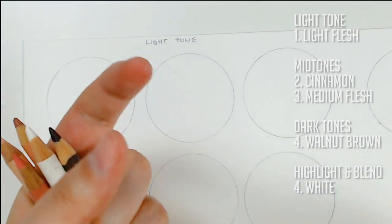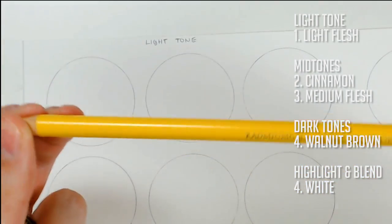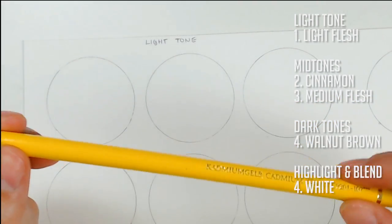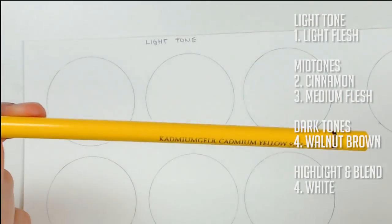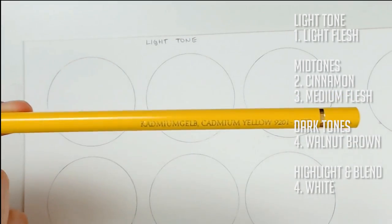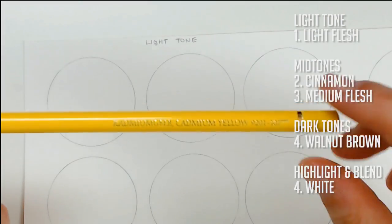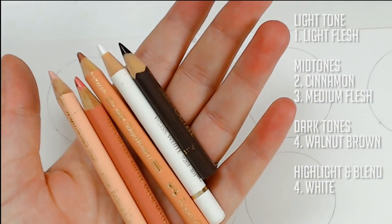If you want, you can also add color accents to the skin, though this is more advanced. You can add yellow, purple, red, green, or blue — there are all kinds of things you can do. This really depends on the lighting your character has or your reference photo. Study how your reference photo looks and you can determine which sort of color accent to add. But for this demonstration, we're just going to use these basic colors.